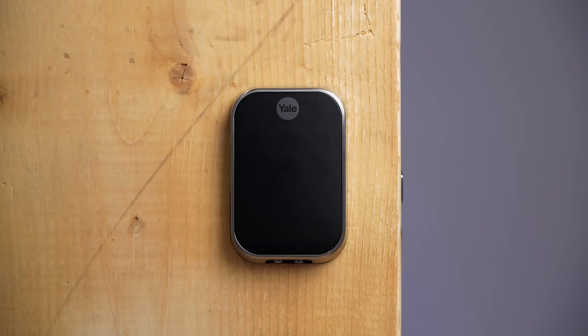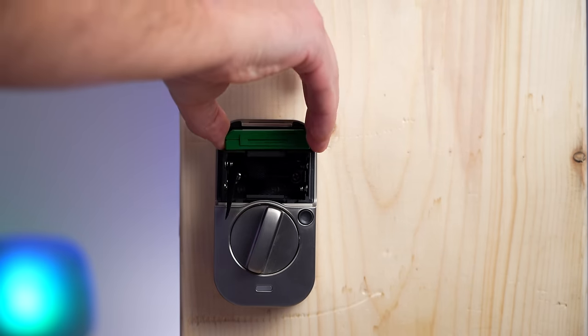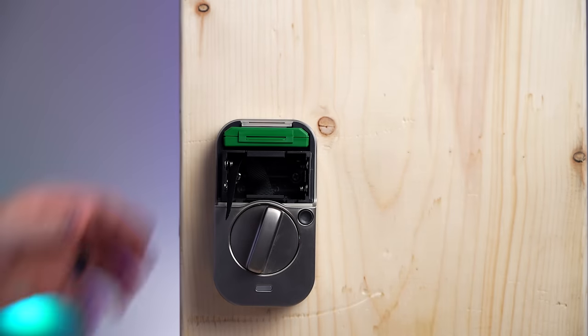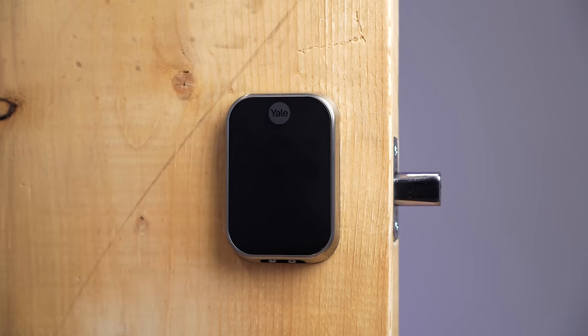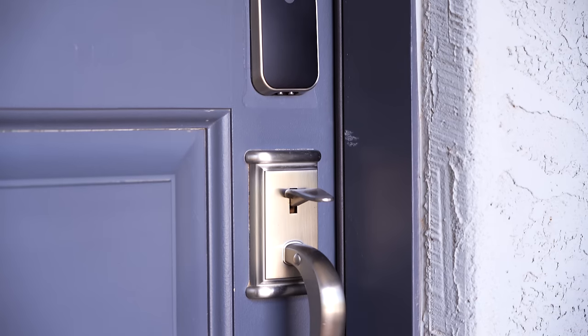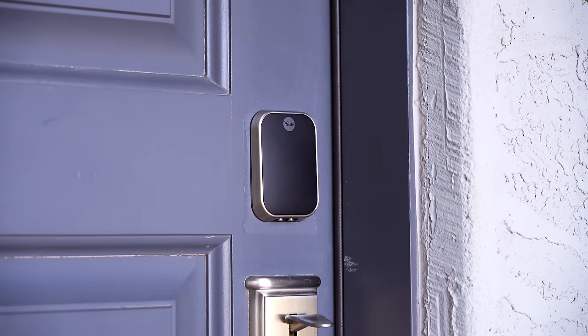The last lock on this list is the Yale Assure 2, and what's unique about it is that you can choose how you want to connect it to your smart home. I picked the Z-Wave version, which came with a little Z-Wave module that you insert. The modules don't add much price when bought bundled with the lock, but buying them separately is expensive — almost as much as the lock itself. First thing I really like is the size: it's so compact and small, and in my opinion it's the best-looking lock in this video.